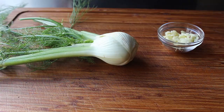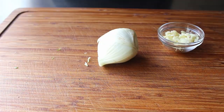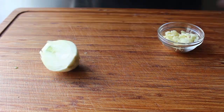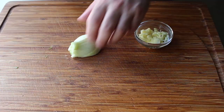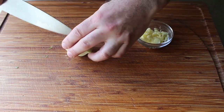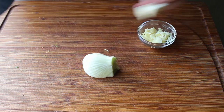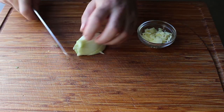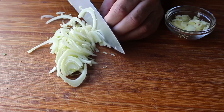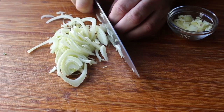To prep the fennel, cut the fronds off right where they meet the bulb. Then cut it right down the middle — I'm only going to use half for this and save half to shave into a salad later, which is never not a great idea. Once split, cut out the core with a little triangular cut, just like if we were doing a head of cabbage. Then simply slice across into fairly thin pieces. Don't be a hero when you get towards the end — when it gets too small to slice, just finish off with a little chop.